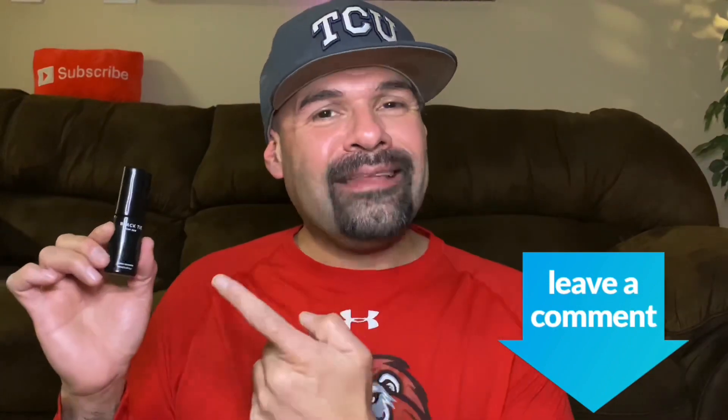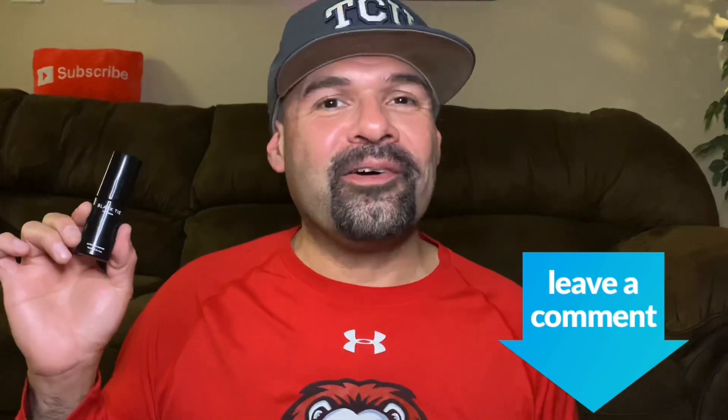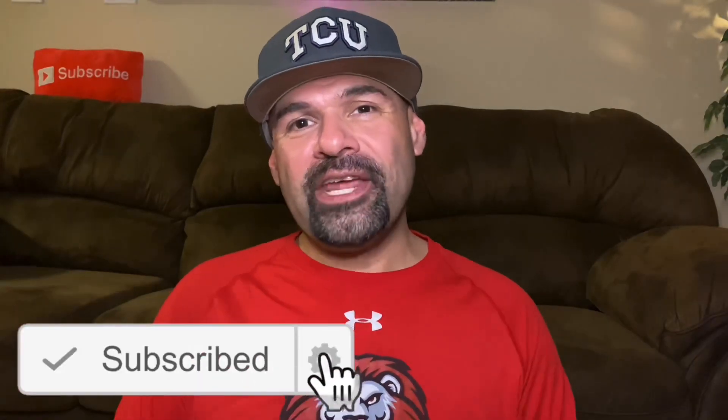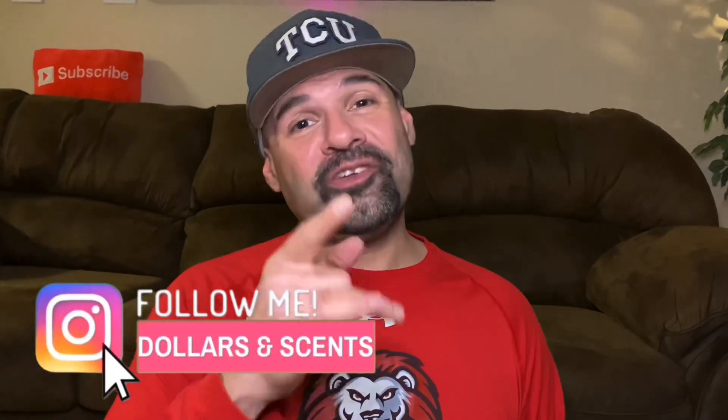Has anyone ever tried Black Tie from the House of Fragrance One? If you have, let me know your thoughts down in the comments below. Thank you guys so much for watching. If you like this video, please click that like button, subscribe to my channel, and turn on those notifications for future first impressions and fragrance-related content just like this. Don't forget to follow me on Instagram at Dollars and Cents — there you'll find fragrance photos and future contest winners. Until the next video, you guys take care.